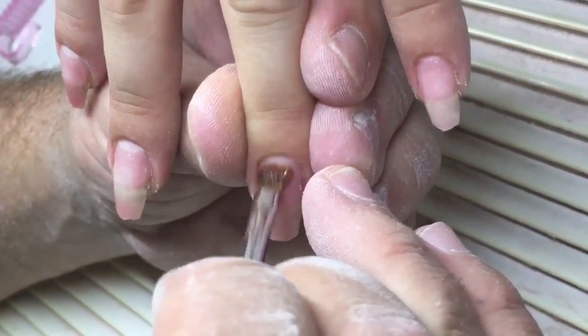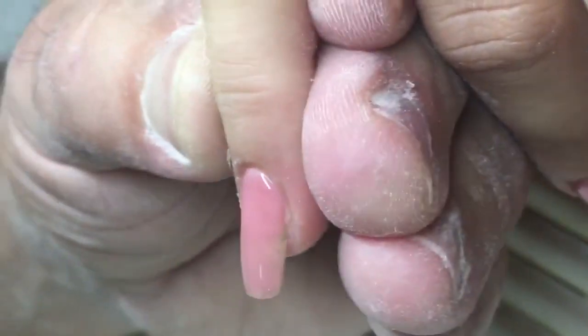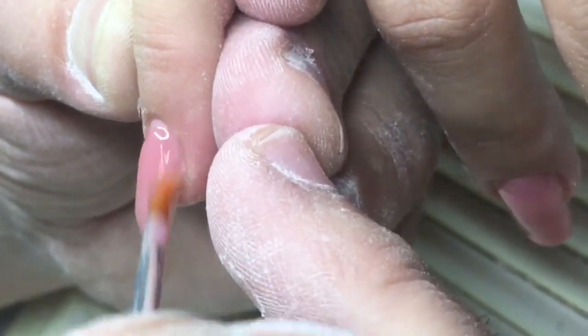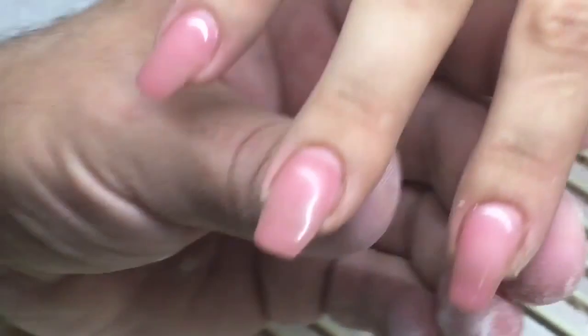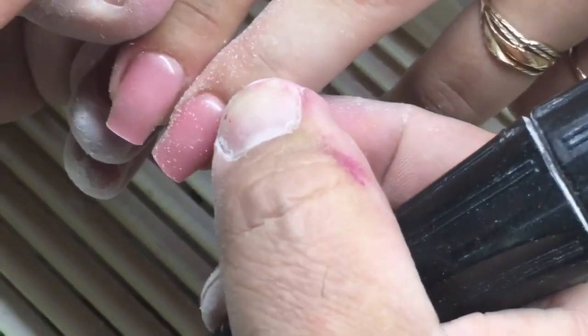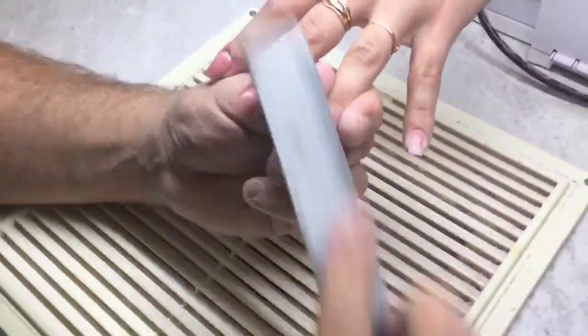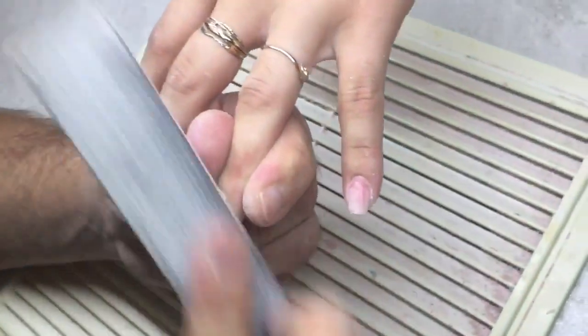Now I have primed all nails and I'm applying a thin layer of base gel, curing in a UV lamp for about one minute. After that I'm applying the sculpting mix coat using my favorite innovation gel sculpting mix — I've mixed cover pink, clear gel, and special thick components to achieve this fantastic sculpting mix. I've covered all nails, cured in UV for about four minutes, and removed the tacky layer.